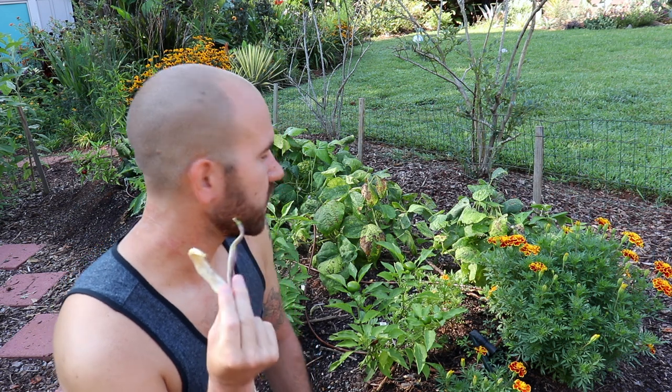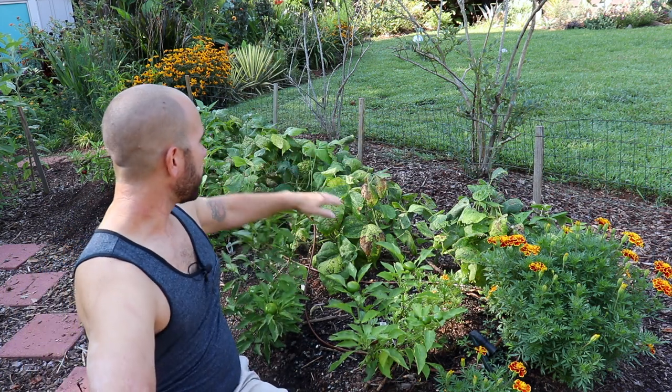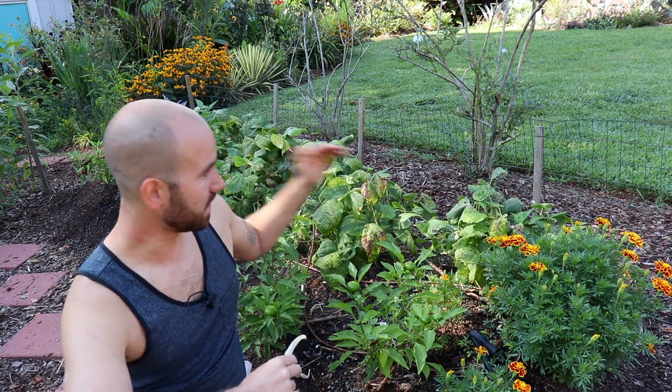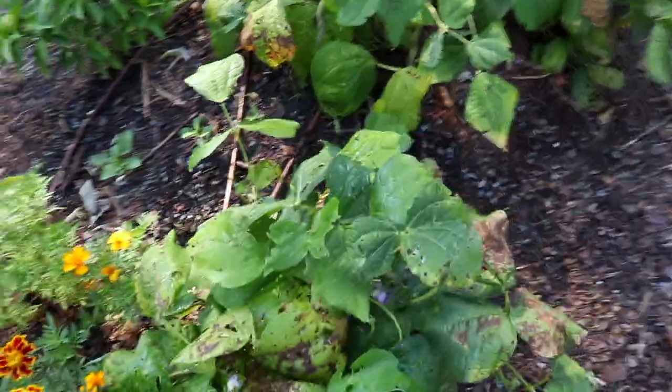Very easy plant, doesn't get really big. It's a bush bean so it stays small — you can grow a lot together, they grow in between each other very close, no problems. I planted these back in April and they've been producing like crazy. Great plant.